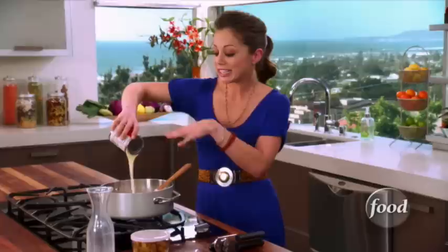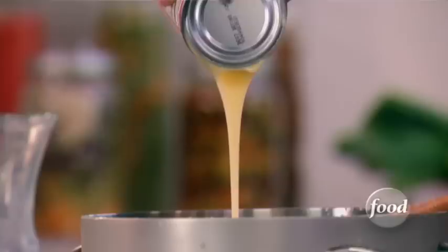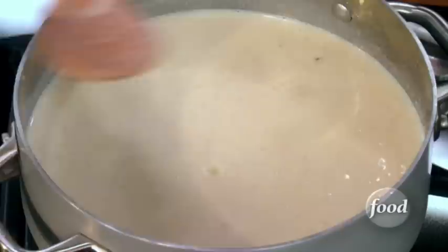Let's just add that in there. I think I could eat a can of this all by itself, and with the rice and the cinnamon and the raisins — oh my goodness. You want to get out every last bit. Then stir it up, and make sure you bring it to a boil, then reduce the heat and simmer until it's nice and thick. Every once in a while, make sure to stir it so the rice doesn't stick to the bottom and burn.